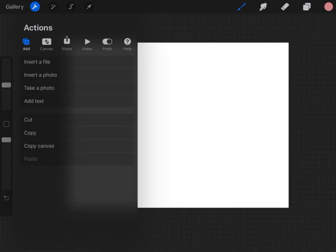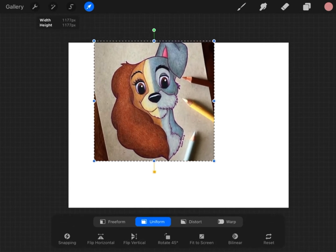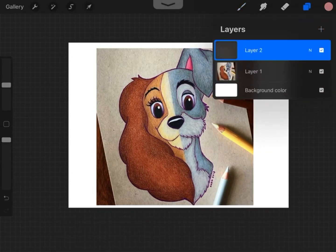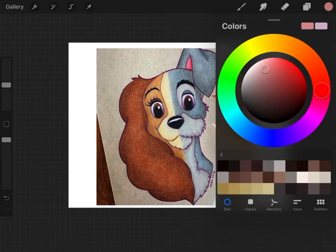We're going to insert a photo under Actions — it could be any photo. I chose Lady and the Tramp, and you want to size it up to the size of the screen. Then add a second layer and stay on that layer to trace. I'm going to use Studio Pen under British Library and Inking, and I'll change my color to black.